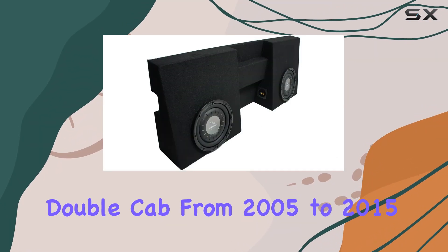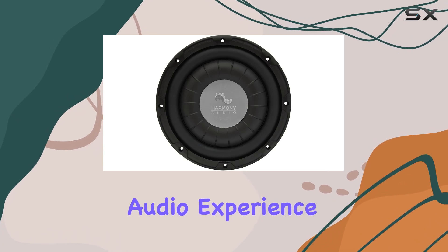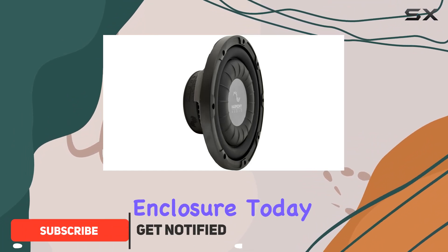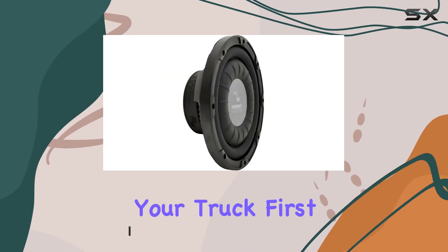If you own a Toyota Tacoma Double Cab from 2005 to 2015 and are looking to enhance your audio experience, you might be interested in the Harmony Audio F104 Dual 10-Inch Sub Box Enclosure. Today, we're going to dive into this product to see why it might just be the perfect addition to your truck.